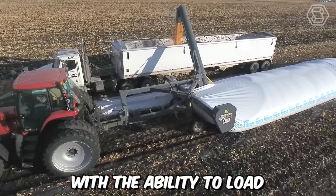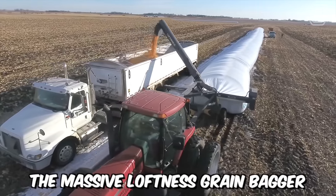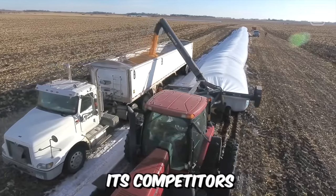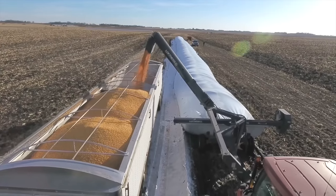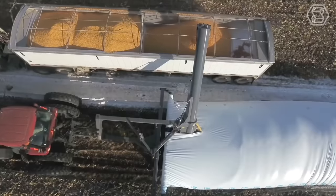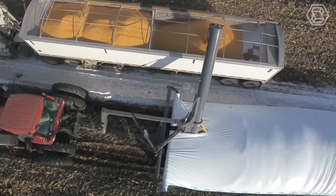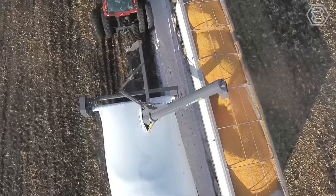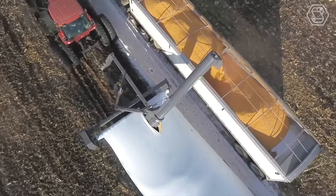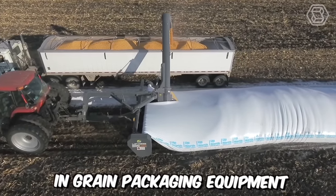With the ability to load a 1,000-bushel trailer in approximately 7 minutes, the massive Loftness Grain Bagger significantly outperforms its competitors. Not only is its speed remarkable, but also its durability and reliability. Listing the best qualities of the machine: stable transportation between sites, quick setup, ease of operation, and maintenance. It's clear why Loftness is one of the leading brands in grain packaging equipment.